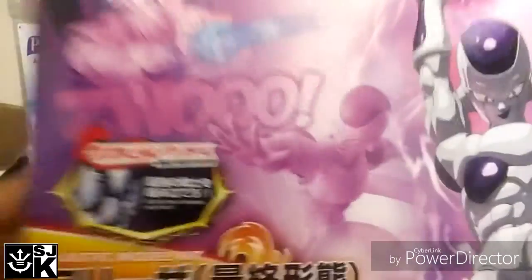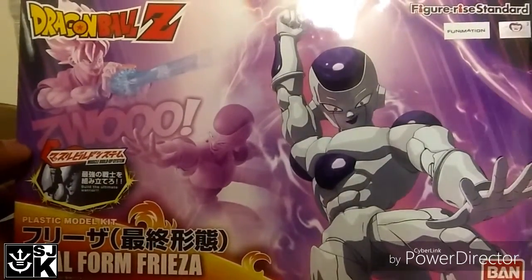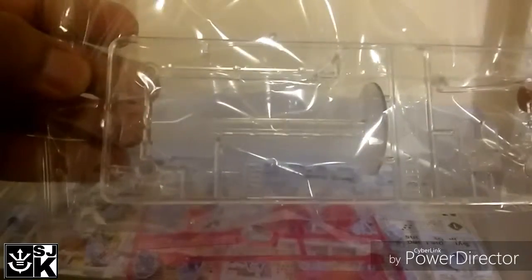And then on the bottom, of course, there's nothing. Let's go ahead and open this up. When you open up the box, this is what you have inside. You have the pieces, you have the stickers, this is a little stand, and a death ball attack thing to hold them up — I don't remember, we'll figure it out later. So yeah, those are all the pieces.